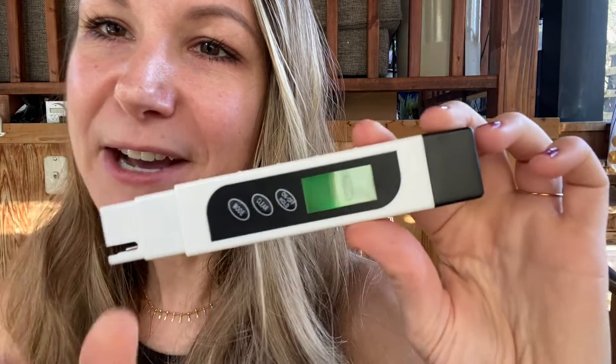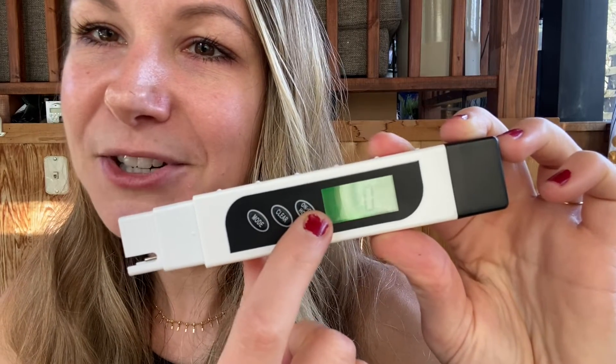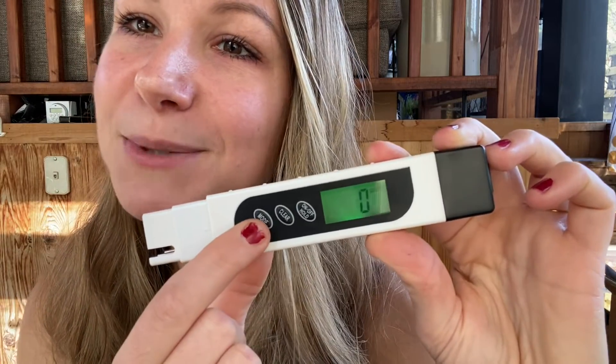Let me get a little closer so you can see this TDS meter. For today's video we are only measuring EC, so let's go ahead and turn it on. It defaults to the PPM measurement, so we're going to switch the mode. That EC symbol is what we're looking for. This meter has three buttons: mode, clear, and on/off slash hold — to turn it on and off, clear the measurement, or change the mode.